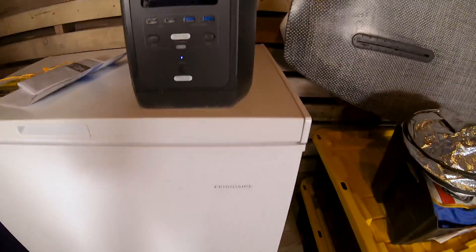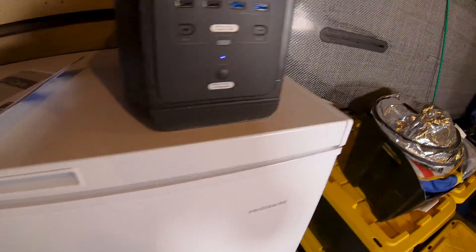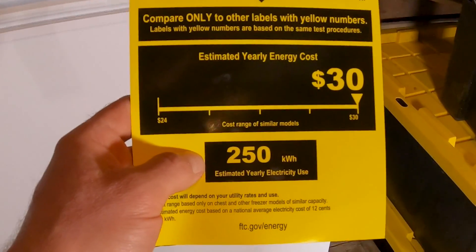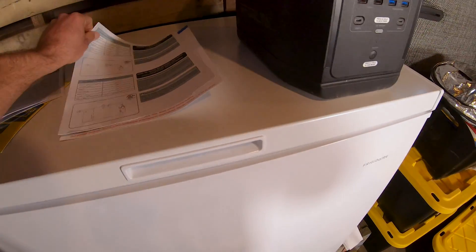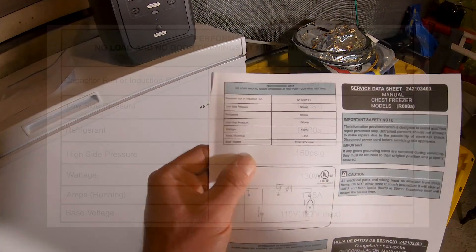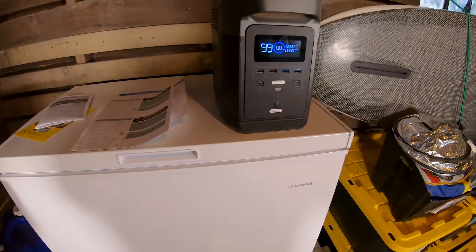First things first — this thing is charged at 100%. The freezer I'm working with today is a seven cubic foot Frigidaire. It came with paperwork showing it uses about 250 kilowatt-hours per year. I might post a picture of the full specs in the video, but quickly: the wattage of this freezer is 130 watts, running amperage is 1.45 amps, and base voltage is about 115 volts with a 127-volt max.